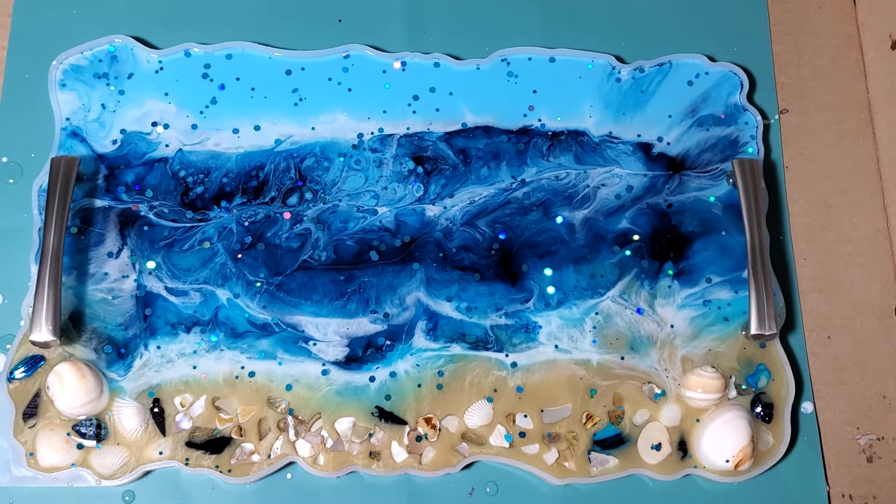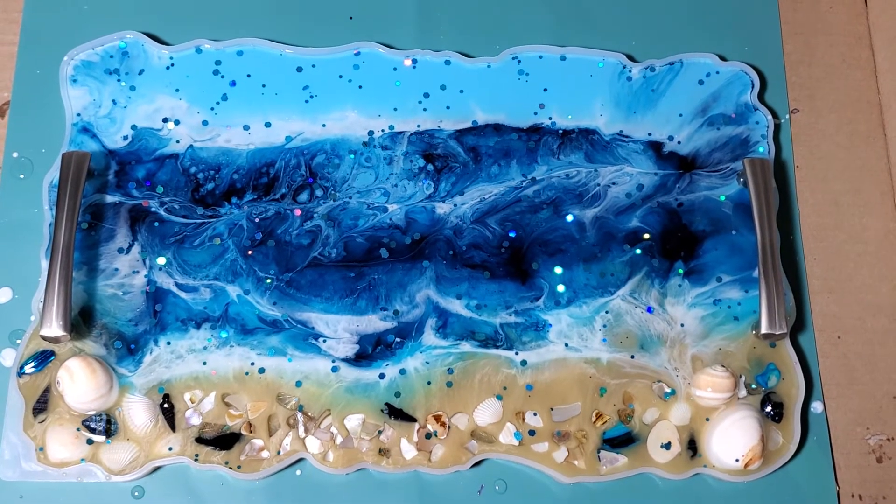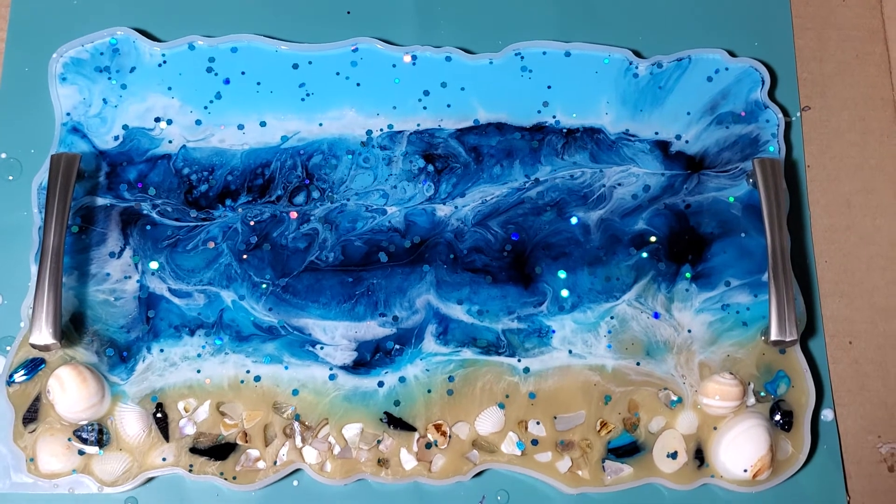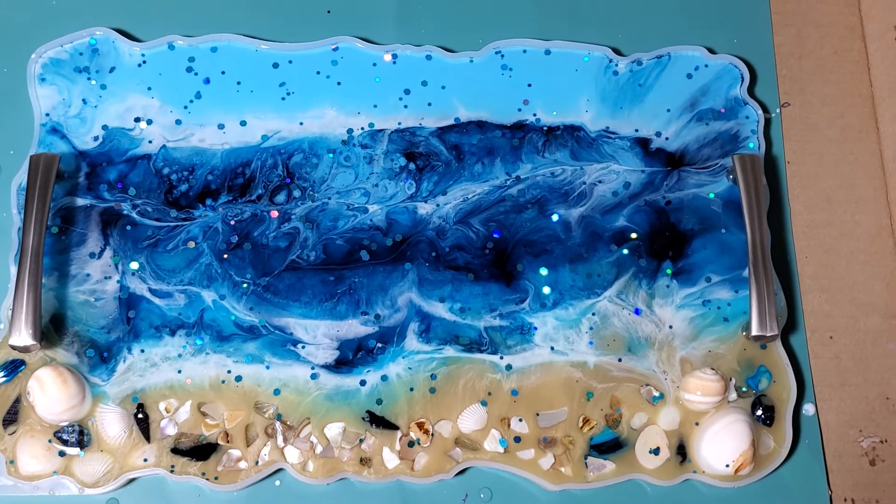It's called 'Surfers Beware' because of the big waves. Let me know if you're interested in this piece — it's $100.